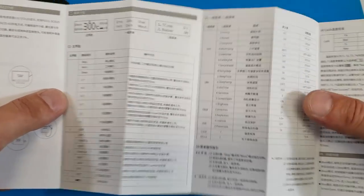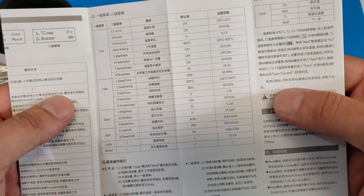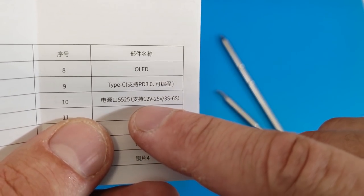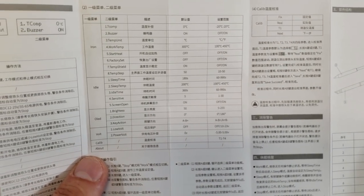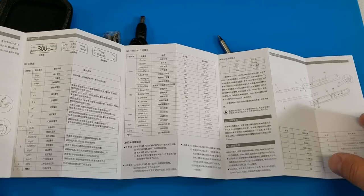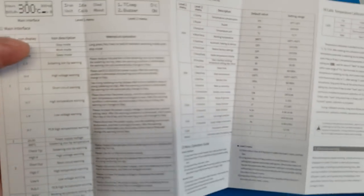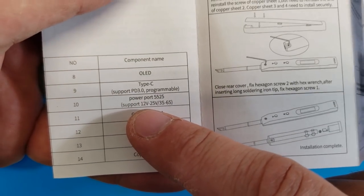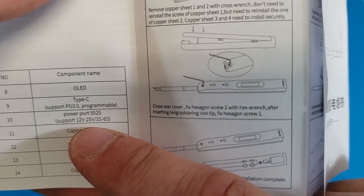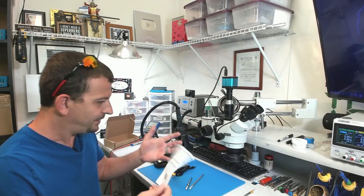It came with some instructions, and looking through here I should be able to find something I can understand. Oh — you flip it over and the instructions become English! The power supply voltage says 20 volts, and the power port supports 12 volts through 25 volts — that's 3S through 6S LiPos. Okay, I'm pretty comfortable with that.